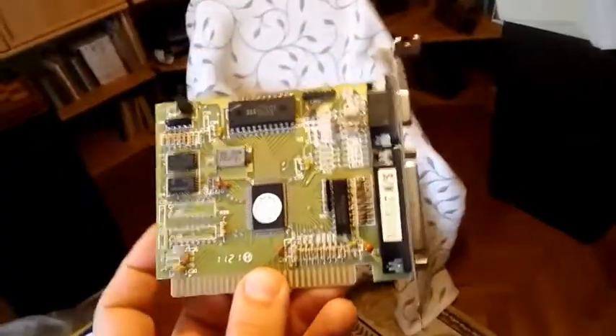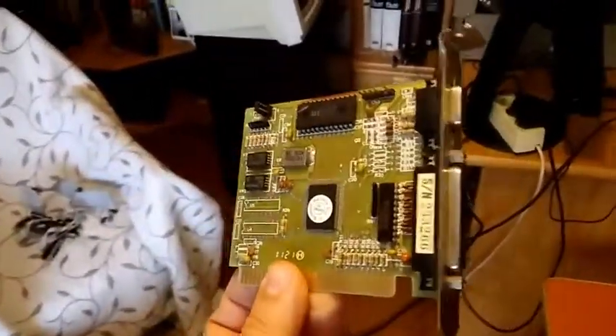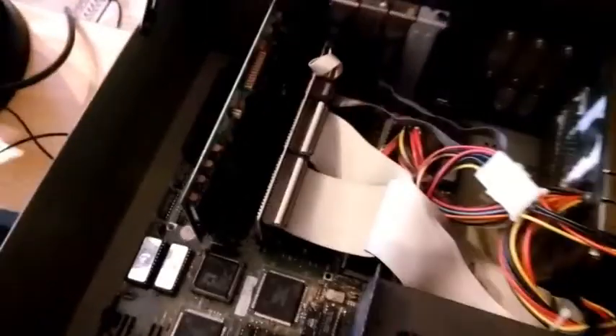It has a 9-pin D-sub port and a printer port. But I can't test it with this card because I don't have a monochrome monitor, so I will test it with a VGA card. I mounted a Trident VGA card in it, as you can see, along with the IDE controller for the floppy and the hard drive.